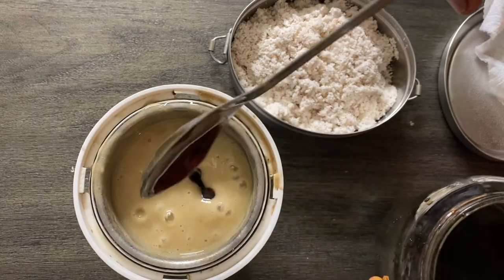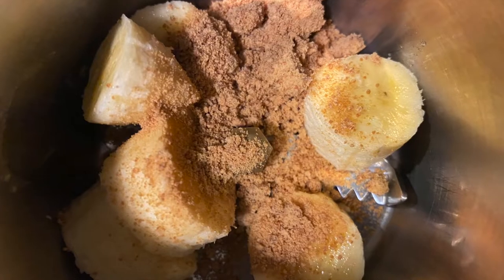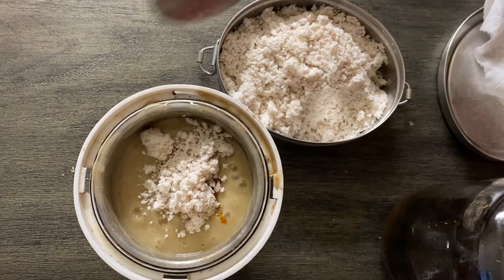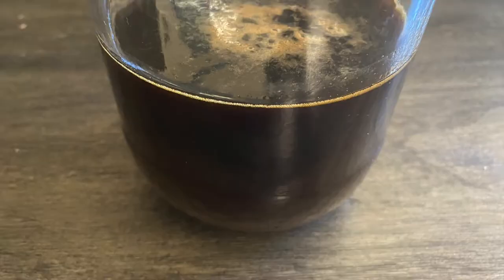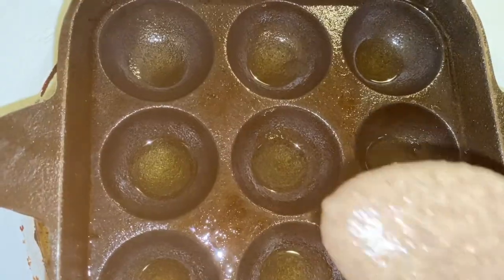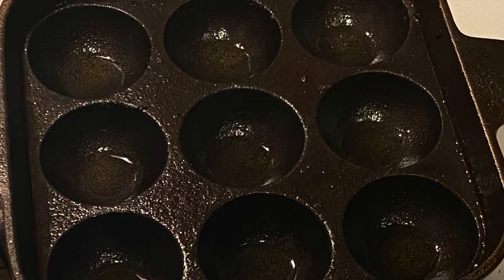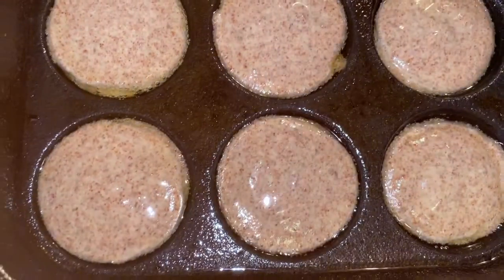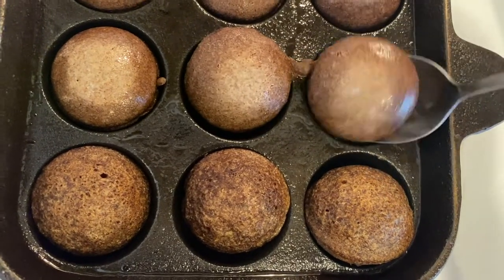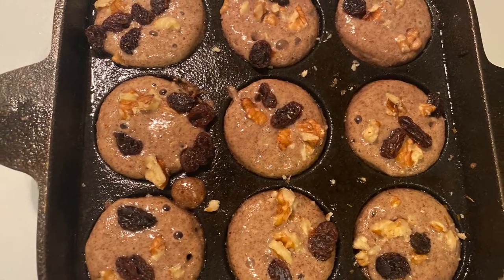To turn it into sweet dosa or paniarams, grind bananas and add jaggery syrup, palm jaggery syrup, or jaggery powder. Then add fresh grated coconut — I usually keep it ready in a box. Mix the banana mixture into the ragi batter. For the paniarams or guntapanganalu, add ghee into all the holes, pour the batter, close the lid, keep the flame low and cook for three to five minutes. They lift very easily and are so delicious — you can sprinkle some nuts and raisins for additional taste.